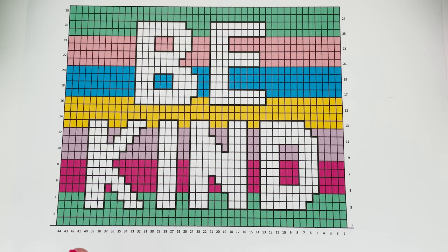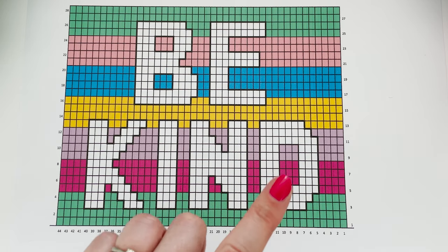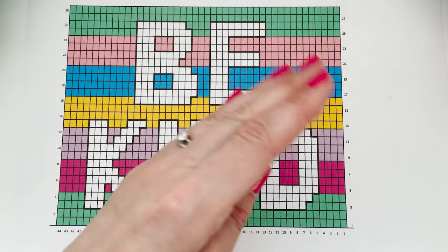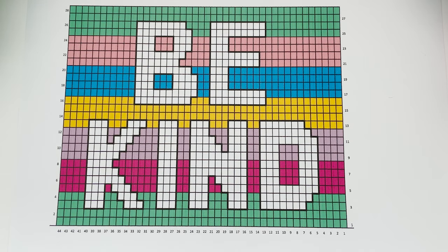For this project, the odd number rows are worked right to left — that's the right side of the work — and the even number rows are worked left to right, which will be the wrong side of the work.